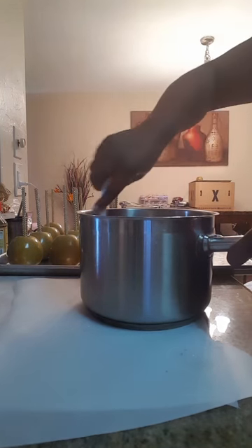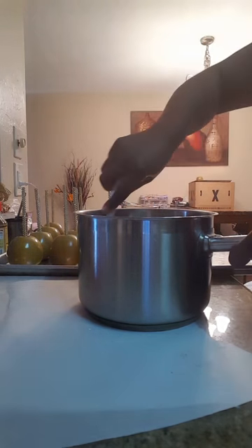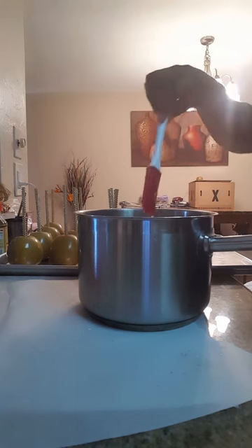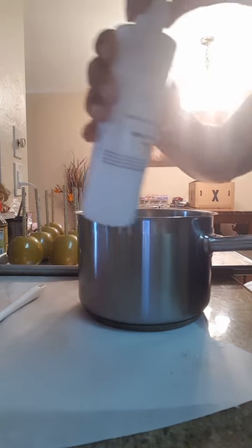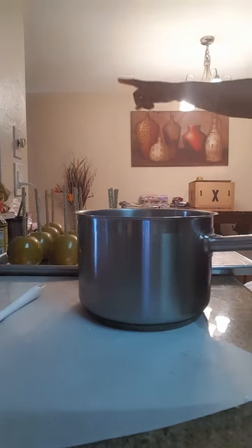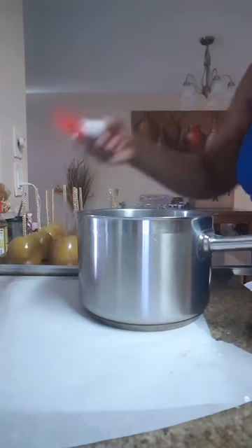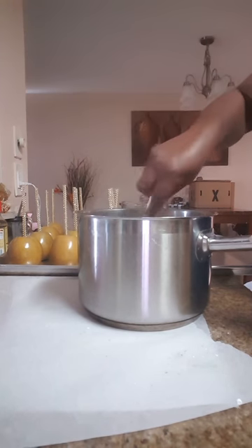The key to getting royal blue candy apples is to mix the colors, because a lot of times when you just add the royal blue it comes out greenish — some kind of green. I'm running out of white, I have to order more, but what I do is use maybe three drops of the white. You don't want to use too much because you don't want your blue to be a light blue. I'll add about two drops of white and show you what it looks like in the pot when it's all mixed.